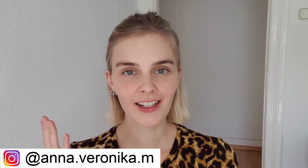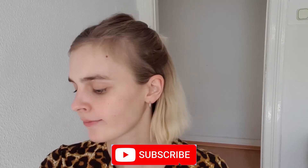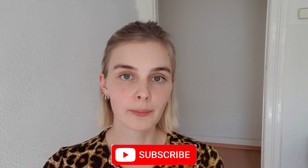Hello guys, again a very highly requested video. This time we're working on how to slim down, sharpen, and reshape your nose. So follow me along with these very effective exercises, but first of all let me explain how the nose is constructed.